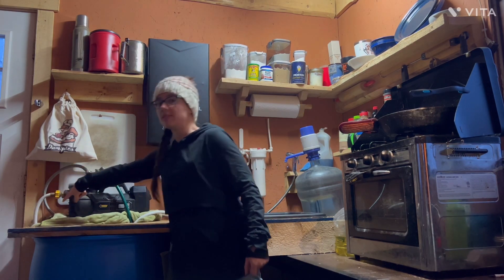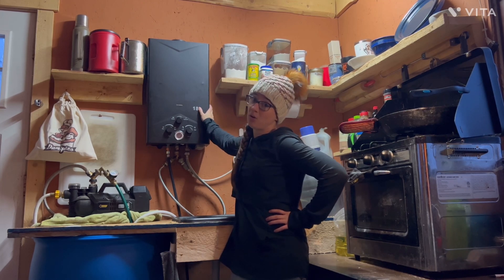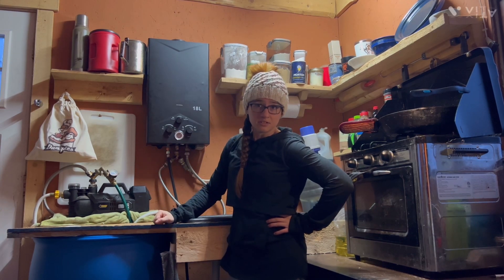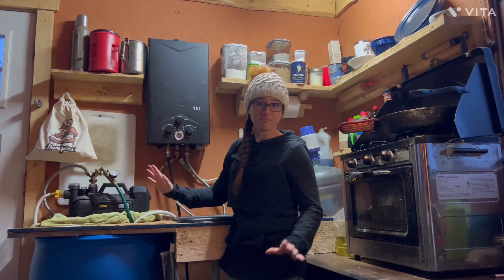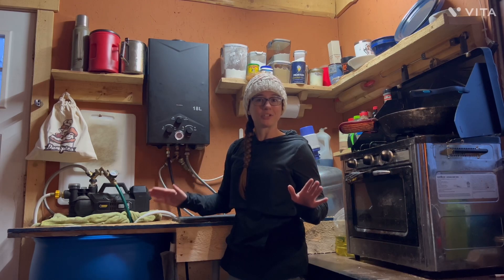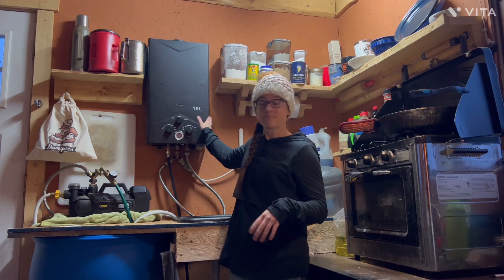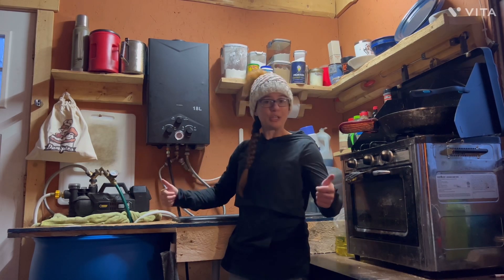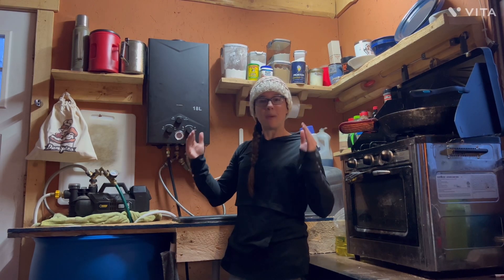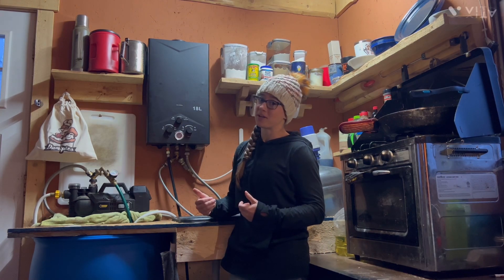The water comes in from our 55-gallon barrel, goes through the pump, out through the metal line, and into our fancy hot water heater. Now you may ask yourself, that thing looks really expensive — well, I got this bad boy on Amazon for $170. I'm going to tell you right now, it didn't work when we got it, fresh out of the box from Amazon. Justin literally had to take it apart and fix it to get it to work — because living in Alaska, having things shipped to you is extremely difficult. He fixed it, put it back together, and it works. Has it worked for us for an entire year? You betcha. Has there been some issues with it? Definitely. But it does work and I have hot running water anytime I need it. That has been a game changer for us.